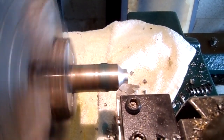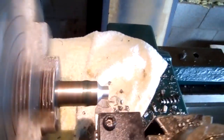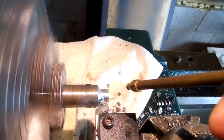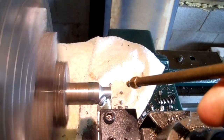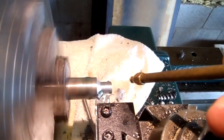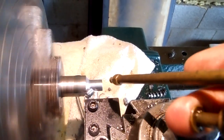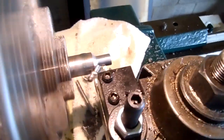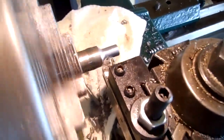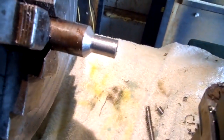Yeah, it'll peel this all day. Now we're getting a pretty good chip. It'll take a fairly heavy cut.